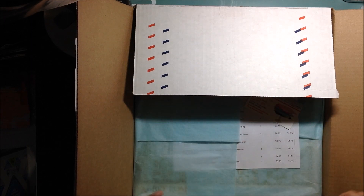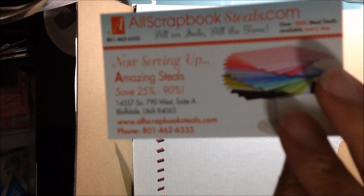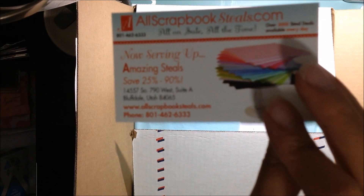So first things that I got were from — let's see if I can show you the card there — allscrapbooksteals.com. That's the website.